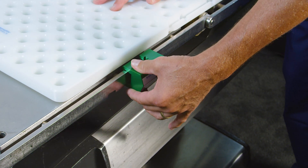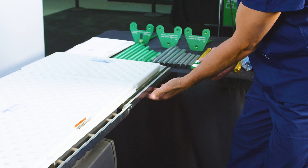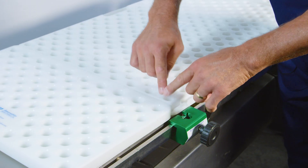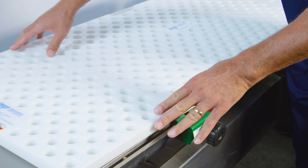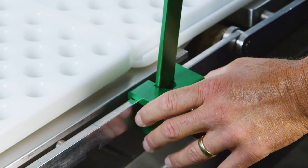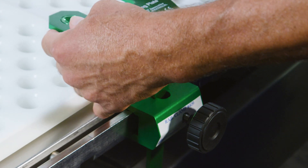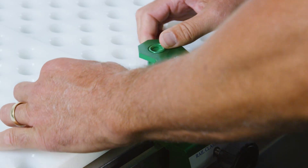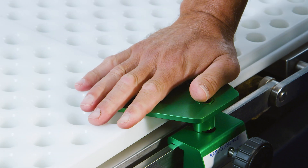Next, slide the two side rail clamps onto the surgical table rail and position each of them where the boards interlock. Slide the vertical bars of the clamping plates into the side rail clamps. Please note that it is important to bridge the interlocking grooves of the end boards with the center board as shown.